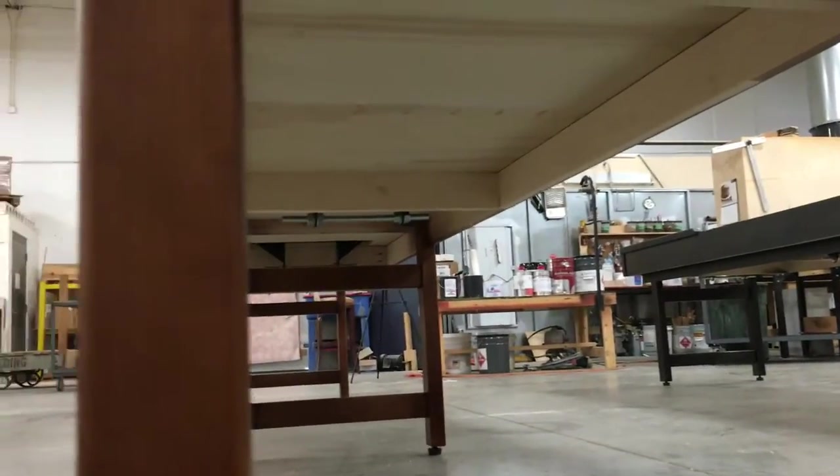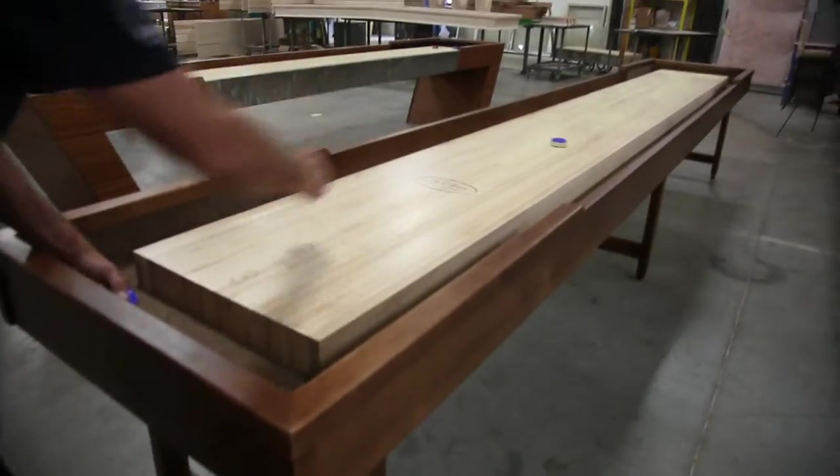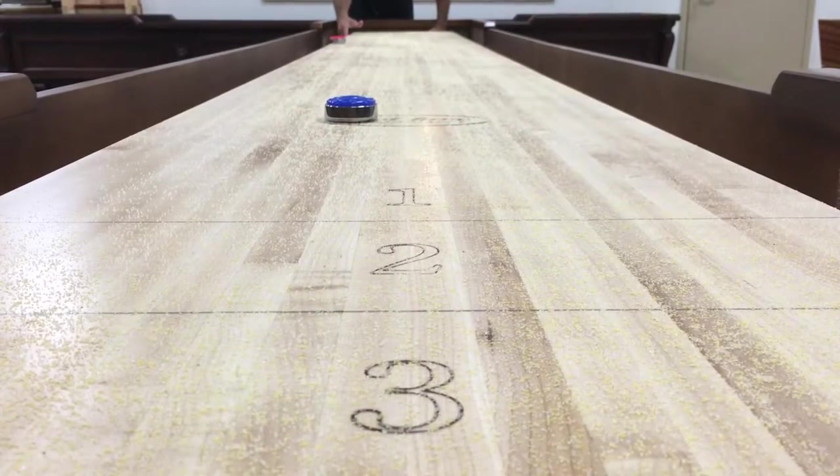Showing now the underside of the table, which is also solid hard maple, and the climatic adjusters are already attached on the playboard when you get it.